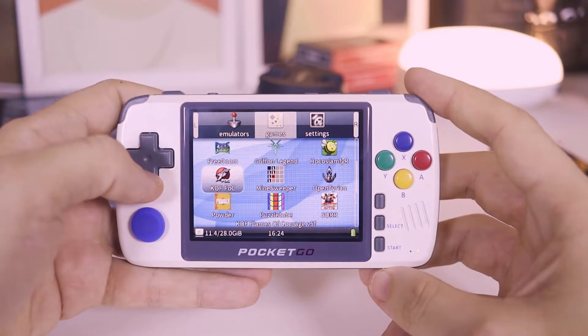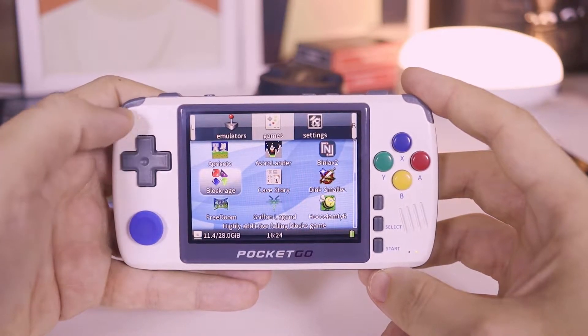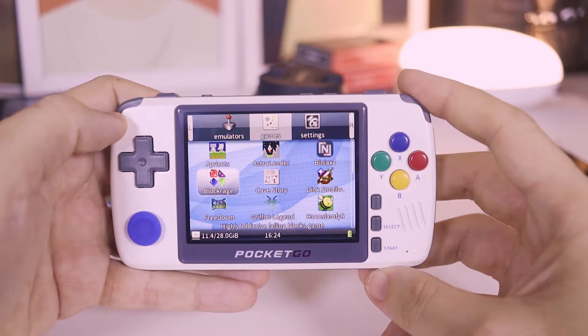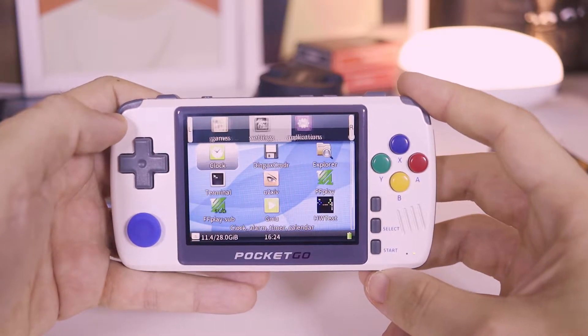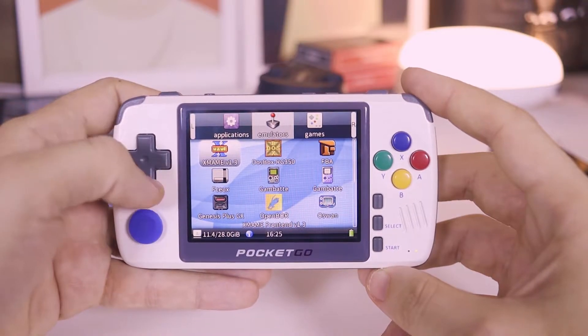The operating system is a variation of Linux, and it brings a section with three licensed games, including a version of Doom and also the homebrew remake for Streets of Rage — very nice. Then there's a settings menu, another one with simple applications, and finally the emulators section.